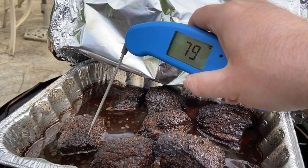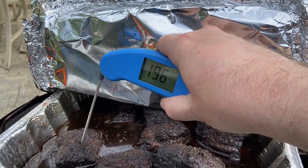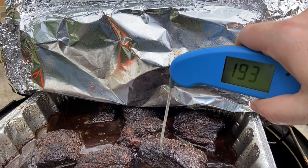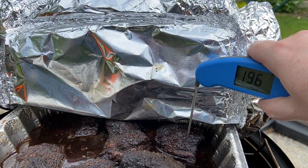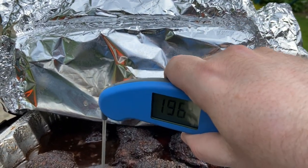We're going to do another probe test here, checking tenderness and temperature. I want to get it to about 200 degrees, so I'm almost there — although it feels like it might already be ready, they feel pretty tender. These short ribs have been on for a little over five hours now: about two hours smoking and the last three-plus in the braise. I think they're done. They're at the right temperature and they feel pretty darn tender, so we'll take them off.